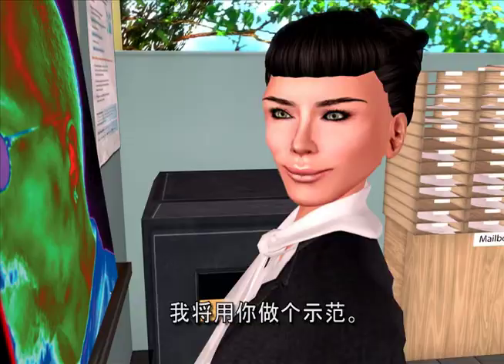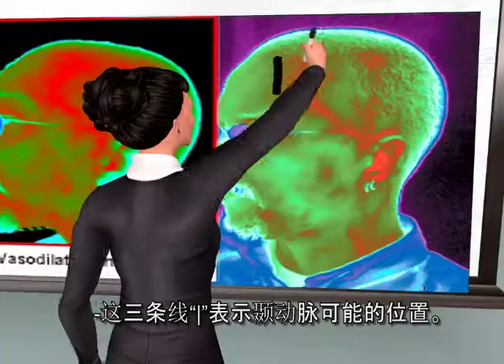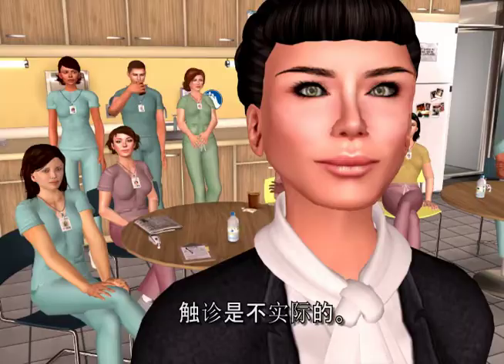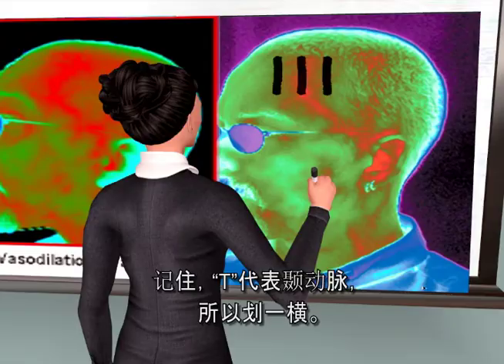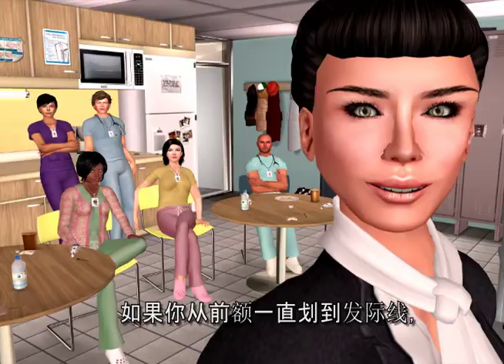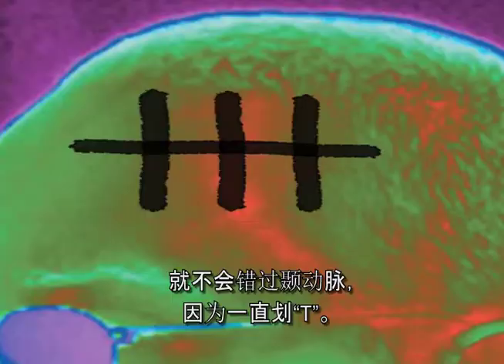The three lines indicate where the temporal artery might be. We can't actually see it since we don't have infrared eyes, and palpating is impractical. Think T for temporal artery and cross the T's. If you can scan all the way across the forehead into the hairline, you cannot miss the artery, and you will always cross the T.